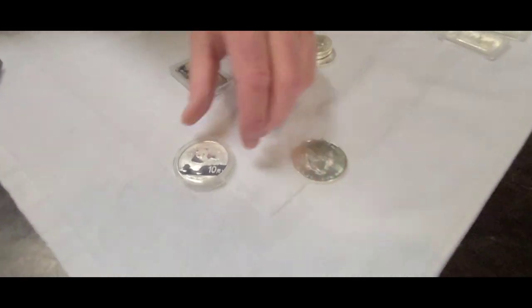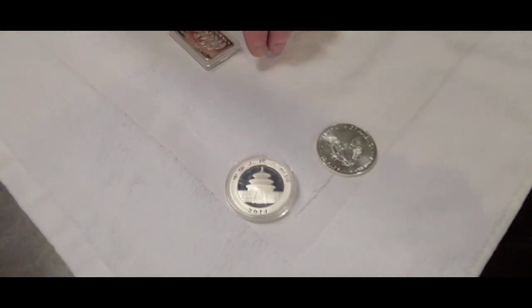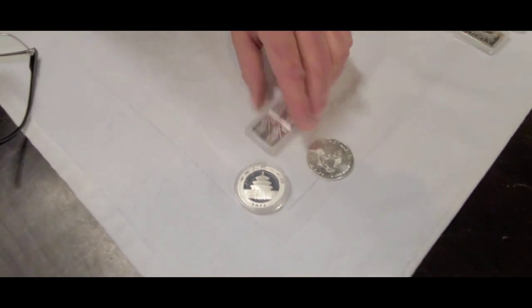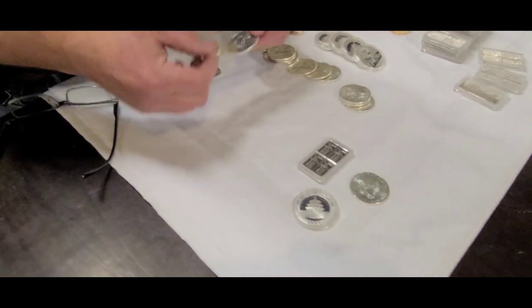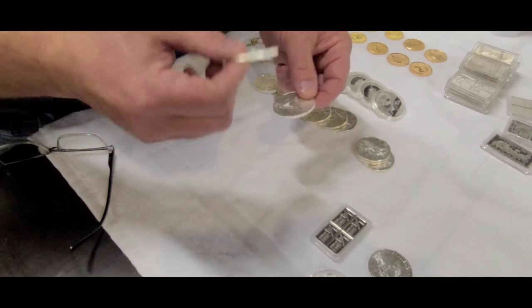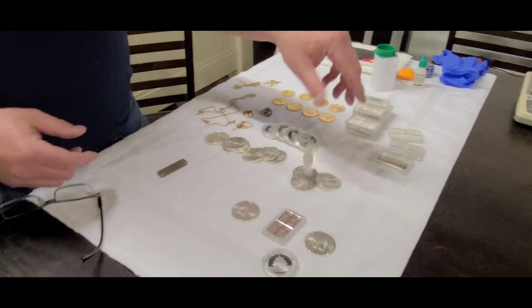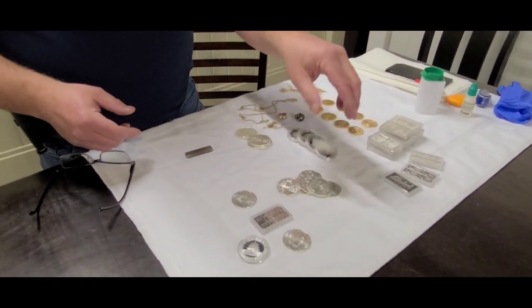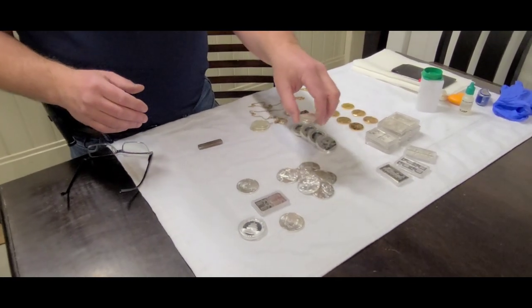This is what the back of an Eagle looks like and this is what the back of a Chinese Panda looks like — I know both of these to be real. This one I don't know about. Anytime I see a piece of silver encased in plastic I start asking questions. When something is out and open you can hear it tinging, especially when you drop it. You can always drop silver — that's the sound of silver and there's really nothing that can duplicate that.